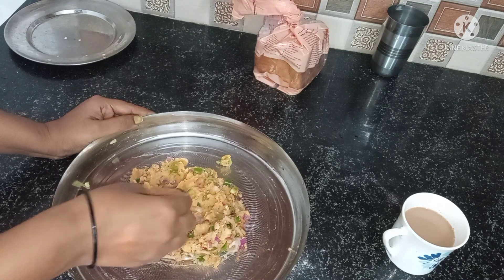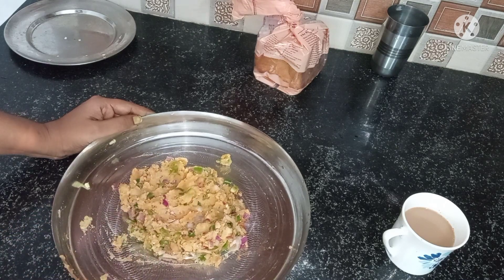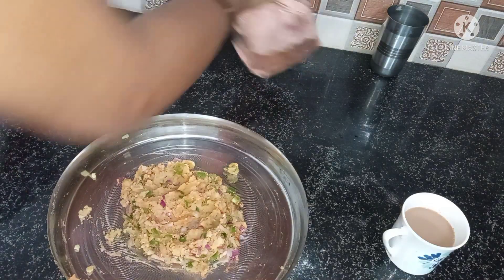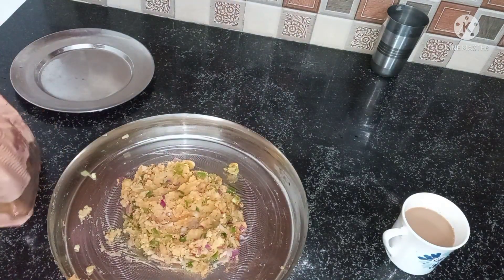The filling is very good for the bread roll. Now you can see that my chai is ready — I will drink it as well.